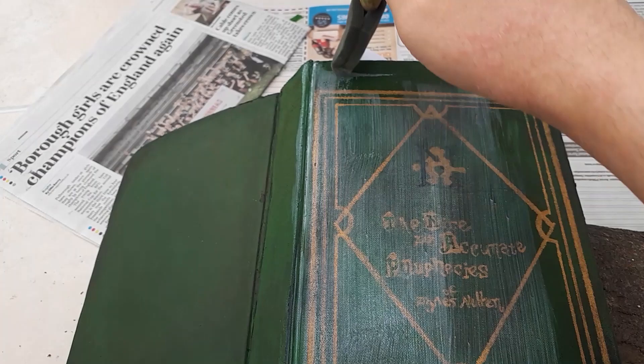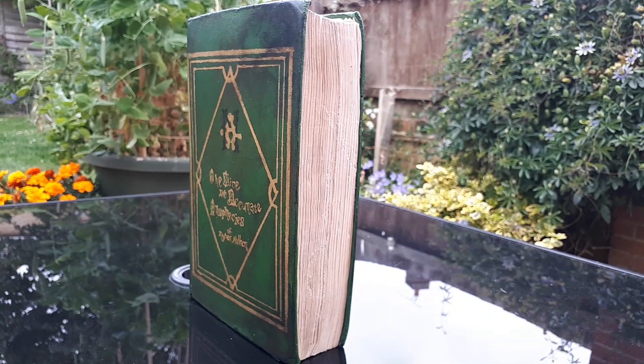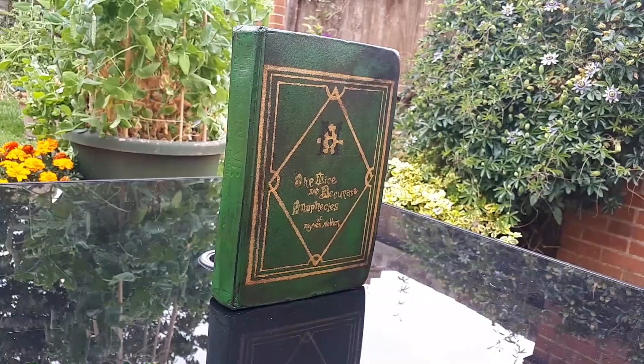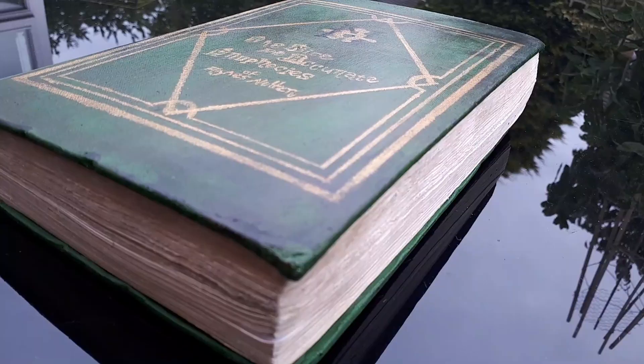Once that's dry, you're done! I hope this tutorial was useful for you and I hope you have fun making your very own prophecies book. Keep your eyes peeled in the future for my Aziraphale cosplay worklog. I haven't actually started the costume yet but I can't wait to cosplay my favourite sushi-loving angel. Thank you all for watching and I'll see you all in the next video. Bye!